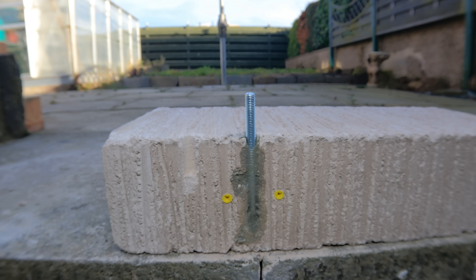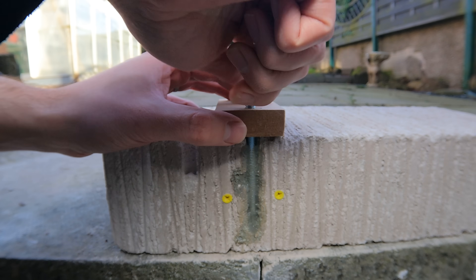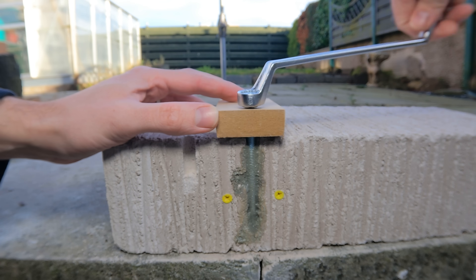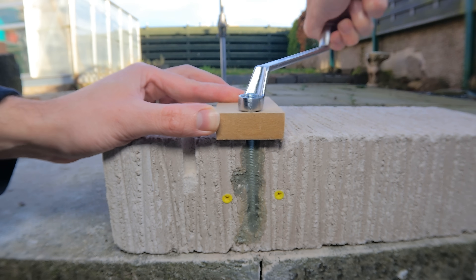Here's what it looks like now the resin is set. In this example, to attach a wooden plate to the concrete, you just place the stud through the wooden plate, screw on your nut by hand, then tighten down the nut with a 13mm spanner until the wooden plate is secure and in place.